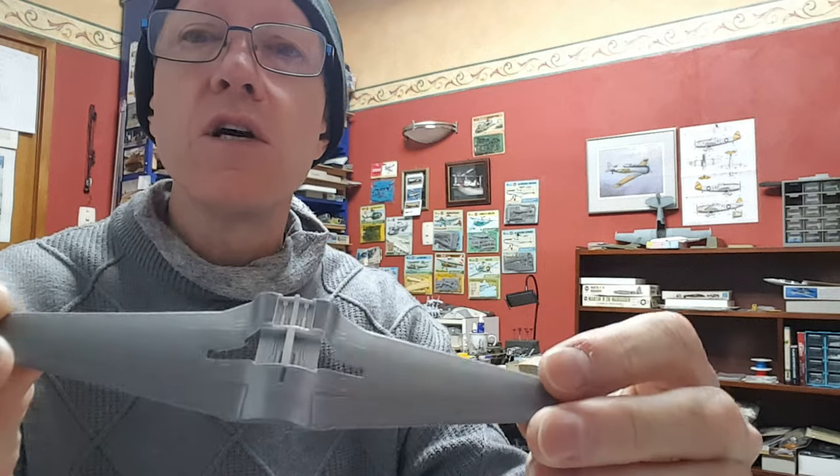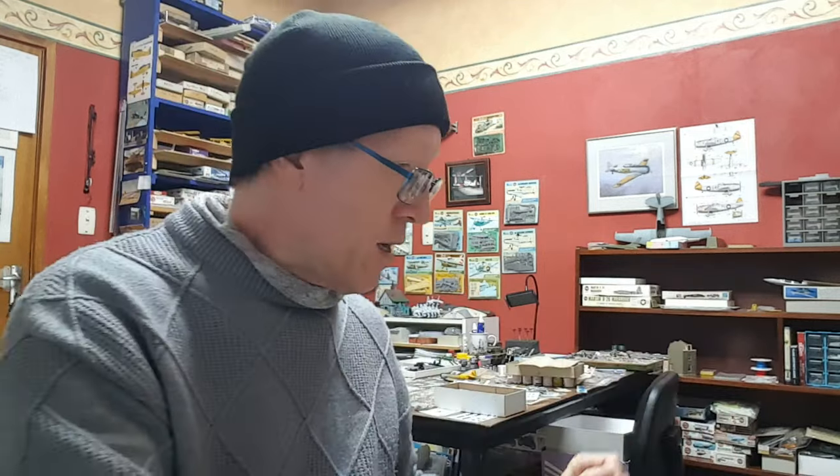I'll see how we handle that on the Tiger Moth. And then of course the Shooting Star — just got to do the weathering on the undercarriage bays and glue the parts in, so that one will be in progress soon. Okay, just a quick one — cheers.